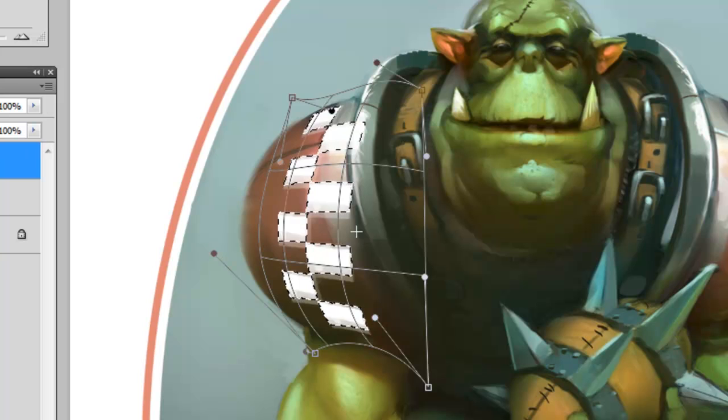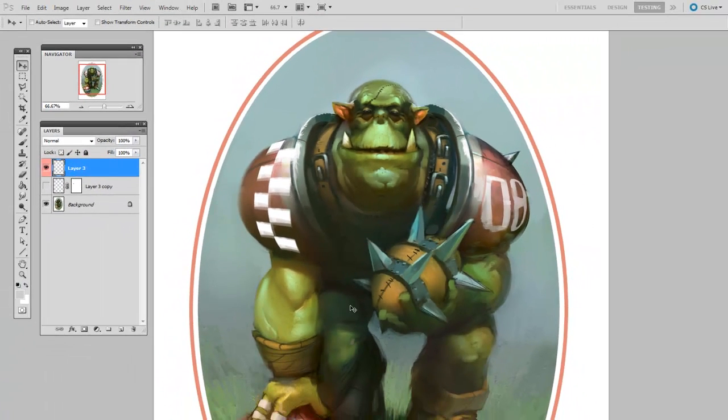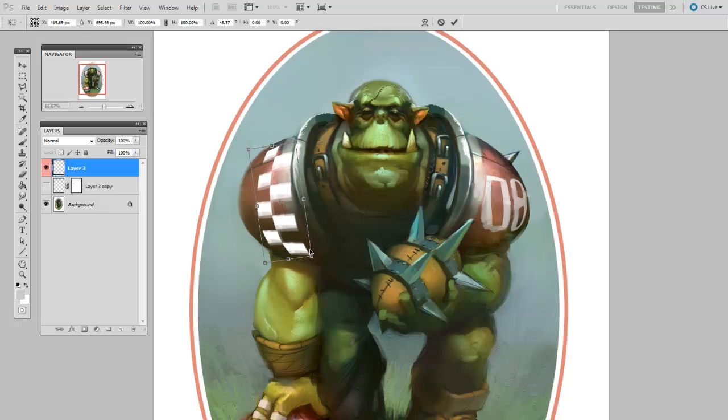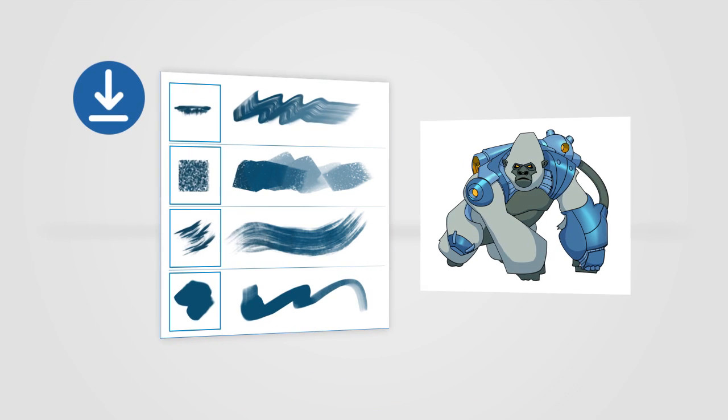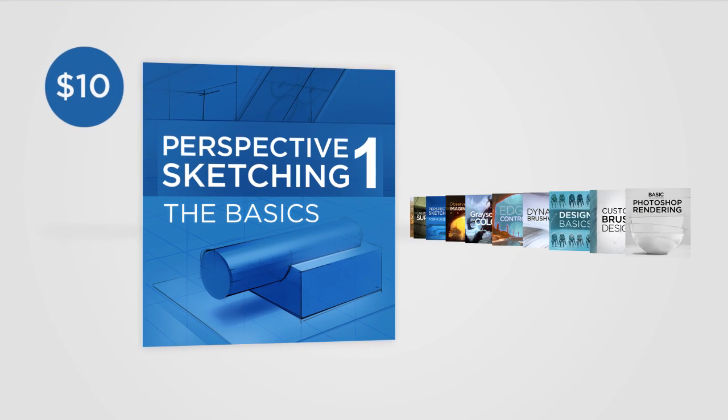For my example, I'll apply this checkerboard design to the shoulder pad of my Ork. But as a quick reminder, if you look below the post, you'll find links for free brushes and worksheets, as well as in-depth premium series available in the Control Paint store.